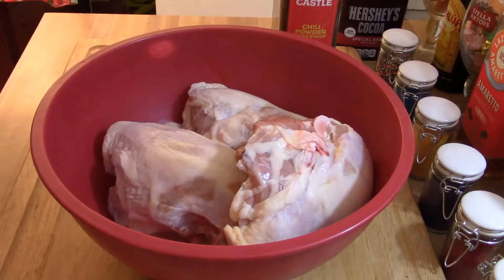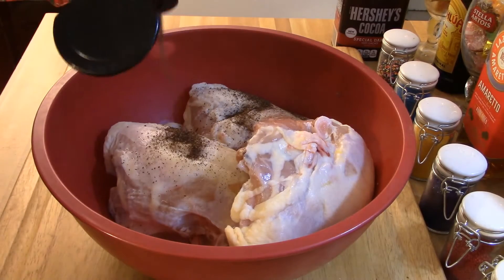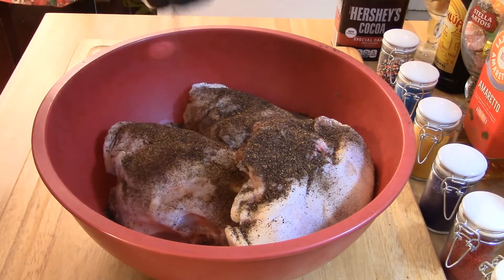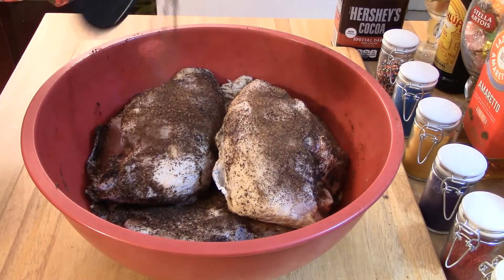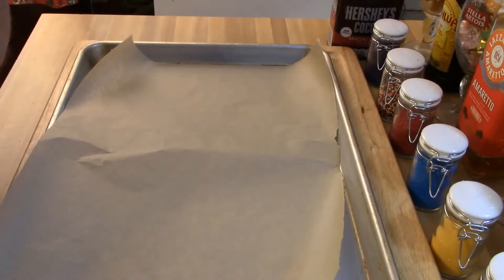Hi, this is Chef Robert, and today I'm making roasted lime chili chicken. Here's your list of ingredients. You need a big bowl, four large chicken breasts, and chili powder. You're going to coat the chicken on all sides, pretty heavily with chili powder, and let it sit for about an hour so the flavors soak in.